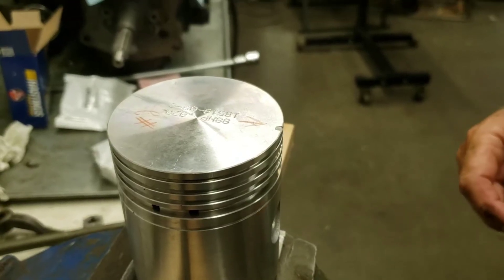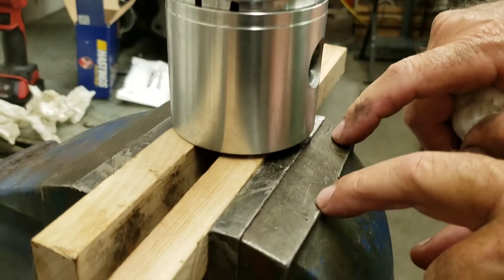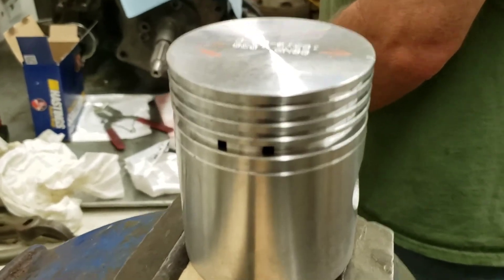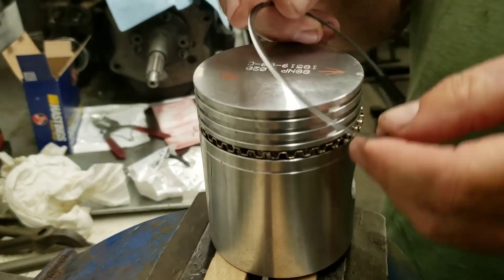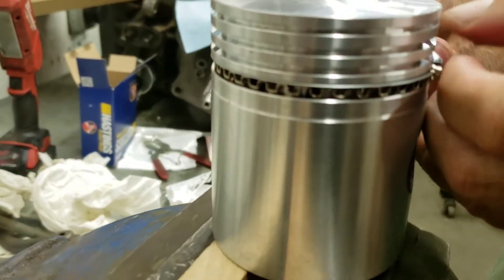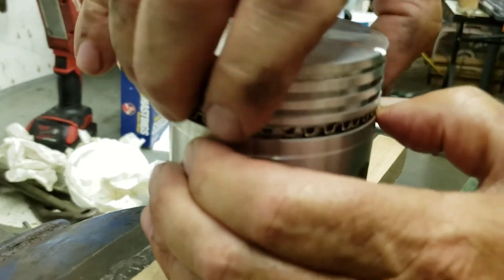I've got the next piston clamped in the vice. One thing I wanted to show you: I keep my blocks of wood above the metal of the vice because I don't want to mar the leading edge of the piston while doing this work. It keeps it nice and stable — quite precise. Oil ring goes in, then offset that about an inch, spiral it down.